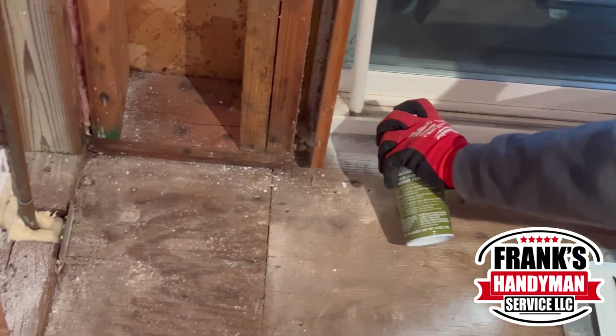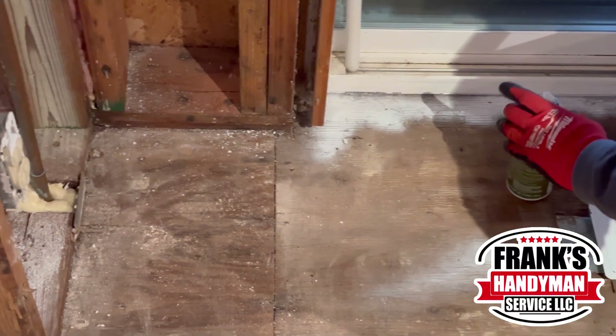Before he puts the subfloor, he's going to spray this all around. This is going to ensure that mold and mildew don't grow.